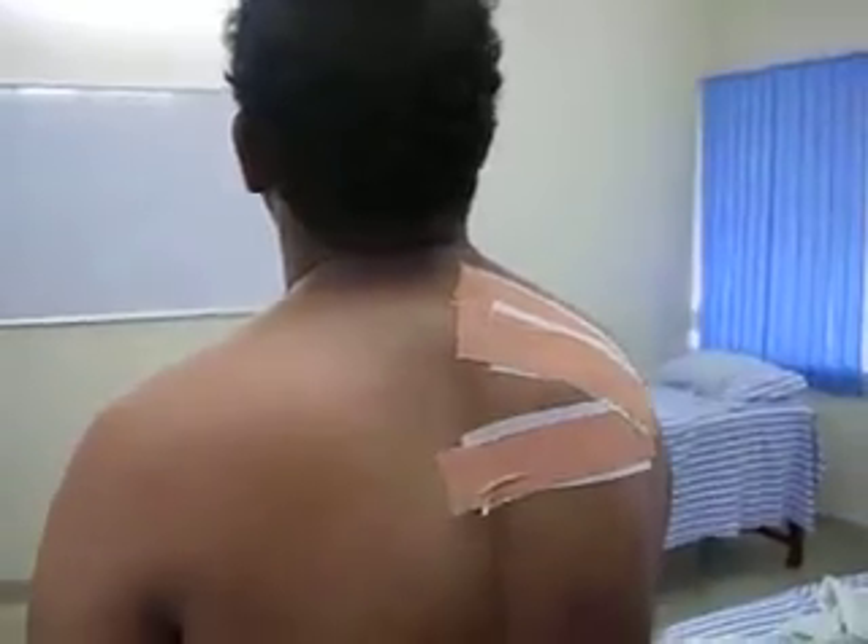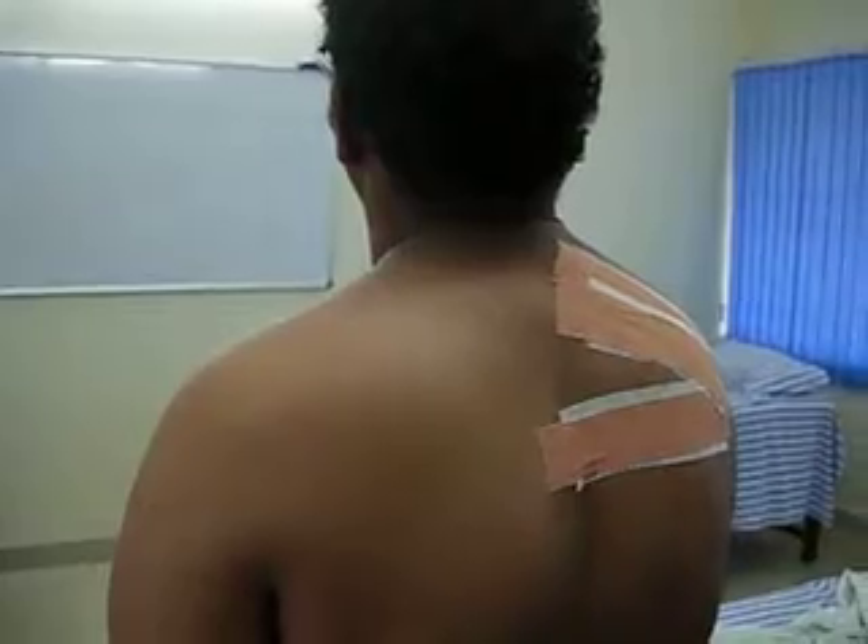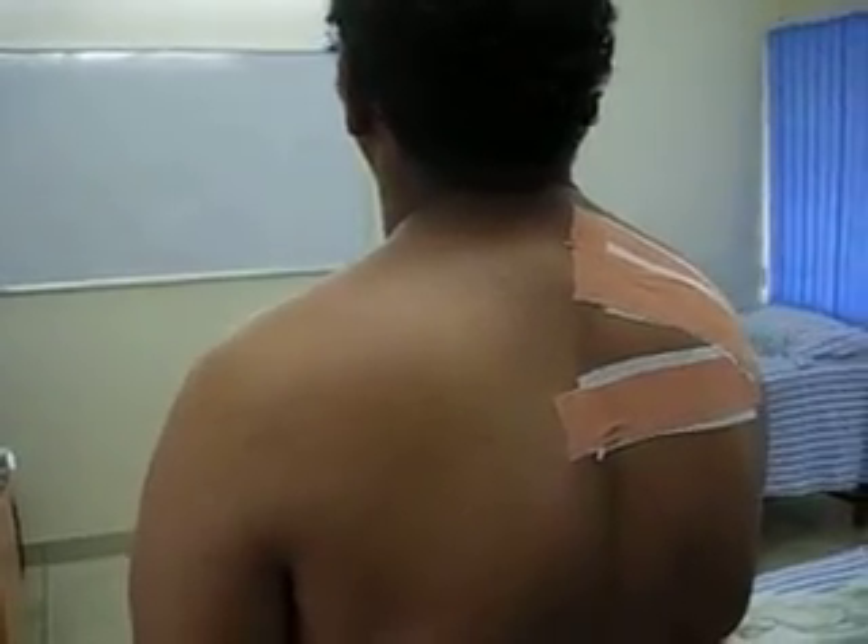Alright, this is the way you have to do the tapping, correcting the scapular orientation.